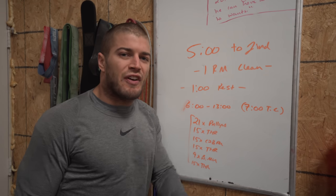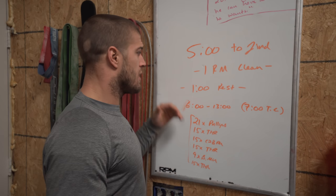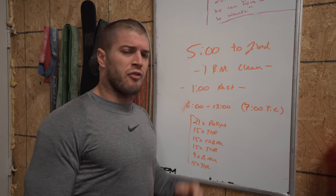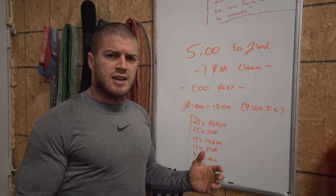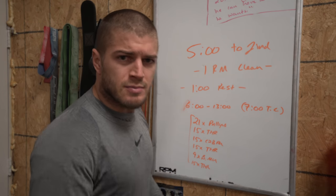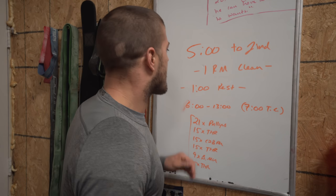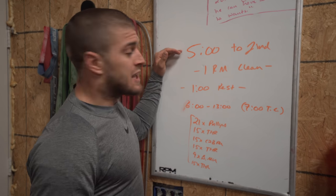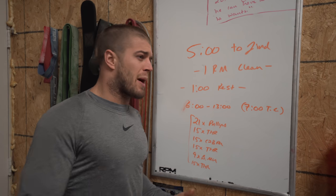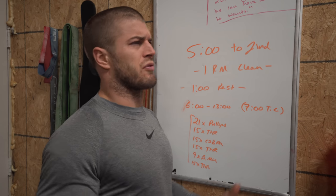First off, we've got five minutes to find a one rep max clean from the floor. I'm pretty sure you can probably power clean, and I'm pretty sure it doesn't have to be a full clean, but obviously your full clean should be heavier than your power clean. If not, you've probably got some squat issues to work out. So good luck with that. So five minutes to find a one rep max clean. After that, you have a one minute rest or transitional period — essentially you're taking off all your apparatus: your knee sleeves, your shoes, your thumb tape, whatever you use.